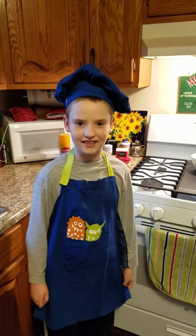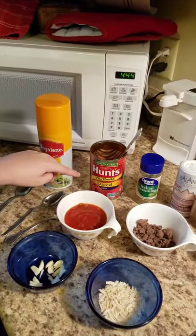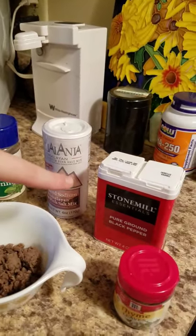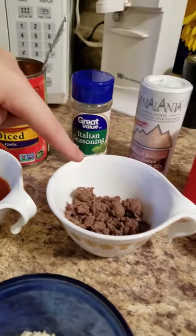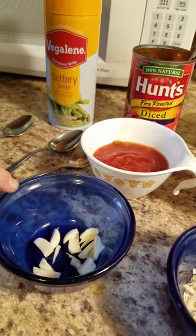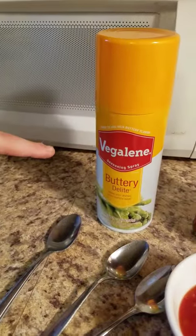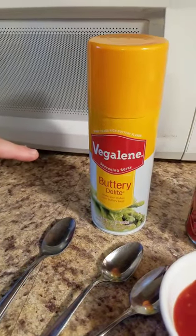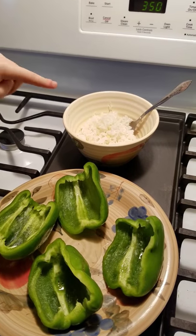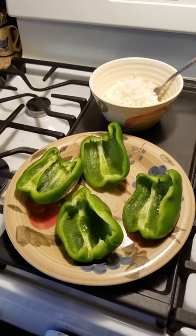Let me show you my ingredients. We have fire roasted diced tomatoes, Italian seasoning, Himalayan pink salt, ground black pepper, thyme leaves, cooked venison, salsa, fresh cut onions, and dried garlic, and no fat seasoning spray — zero fat. One and a half cups of cooked and cooled rice, and of course our green peppers.